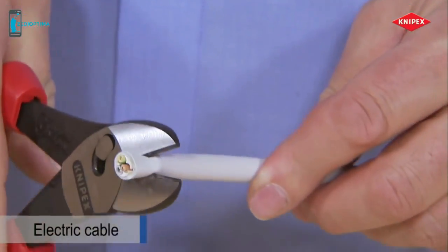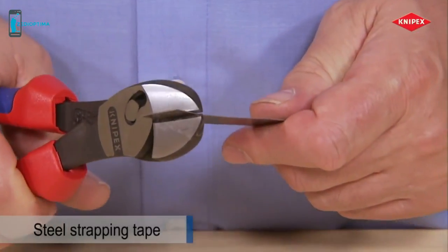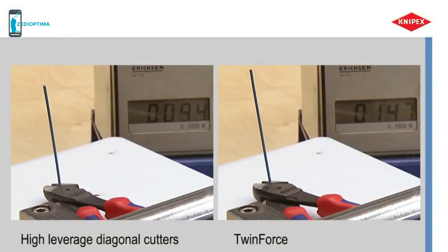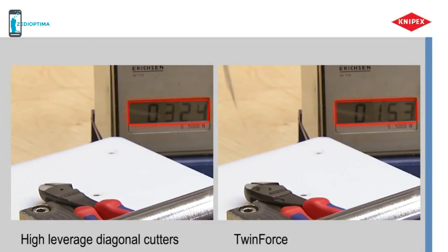The Twin Force is also fit for cutting cable, and is also able to cut very fine as well as unusual materials. Measurement of hand force shows that 50% less force is required compared to good conventional high-leverage diagonal cutters.